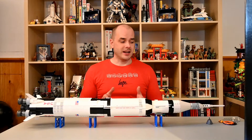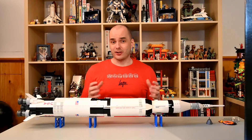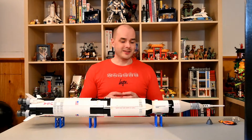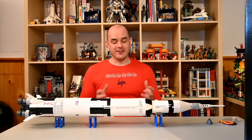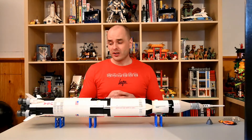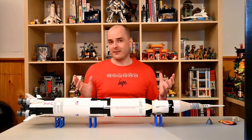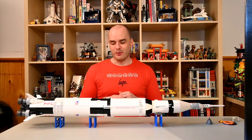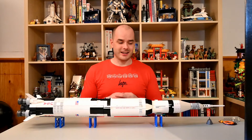In total it has 1969 bricks, which is actually 1969. For those of you who are keen on space history, you know that that's kind of a significant date. And it actually comes at a really good cost per brick, which is about just under 8 cents — so 7.6 cents per brick — which is excellent for a set of this size.